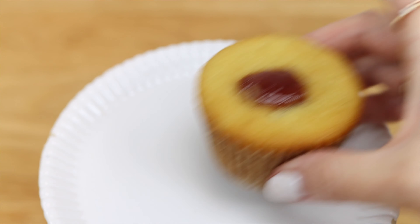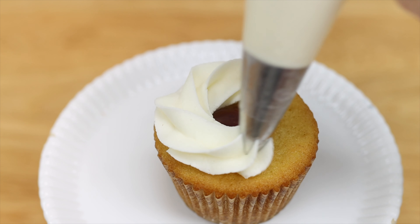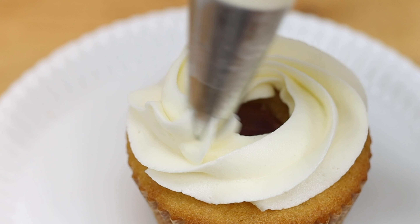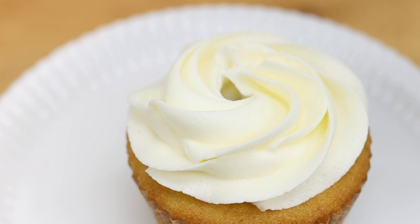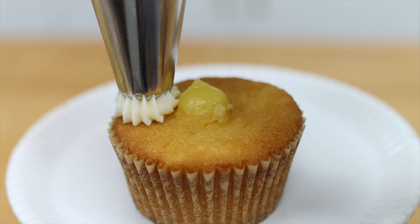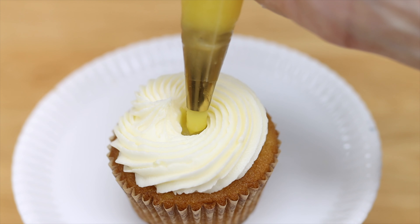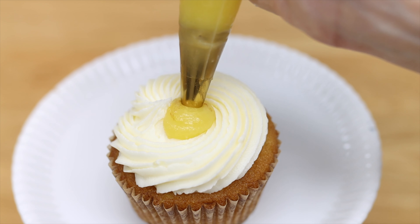For another way to display your filling ingredient, pipe a swirl onto a cupcake with any tip — this is a 1M — but don't finish the swirl. Leave a little hole at the top and fill that with more of your filling ingredient, like this strawberry jam I'm spooning in, or for this cupcake filled with lemon curd and frosted with an 8B tip, I'm piping more lemon curd on top.